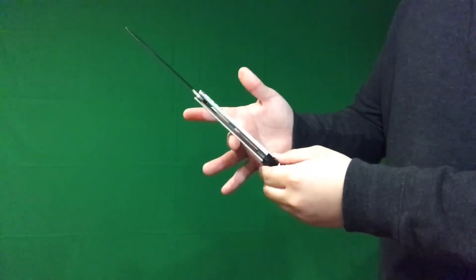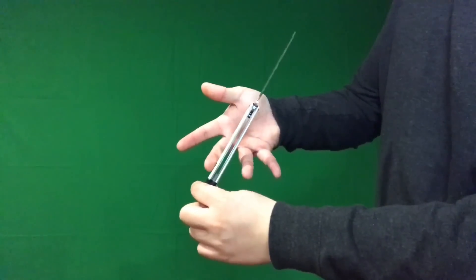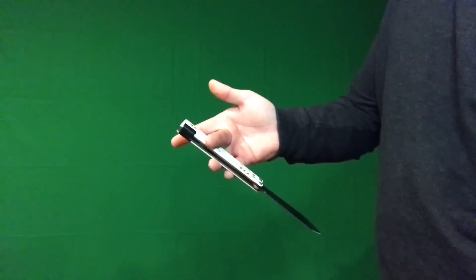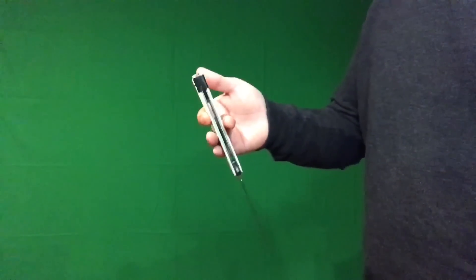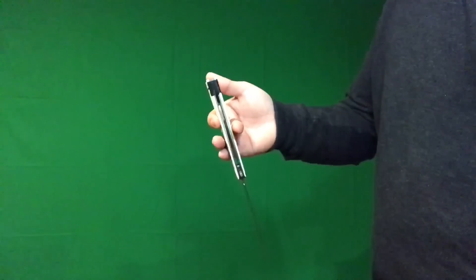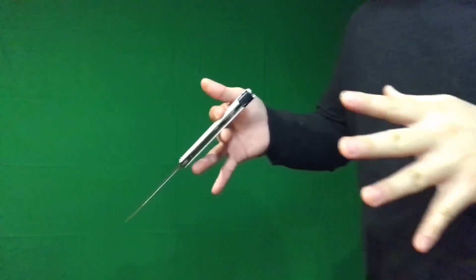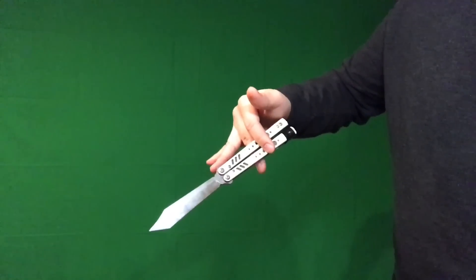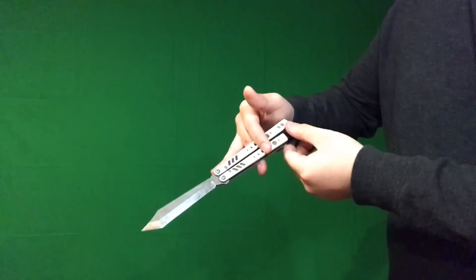You're gonna let go of the balisong from your ring and pinky finger while pushing down on the balisong with your index, allowing the balisong to go around the middle. Now you're gonna let go of the balisong from your index finger, let it rotate around, and catch the balisong with your ring and pinky finger. Then go back into this position, and let go again from your ring and pinky, pushing down with your index finger. This is the tricky part — you're gonna be twisting your hand just like so.